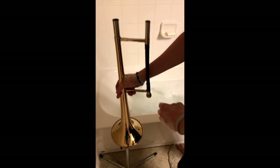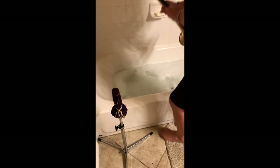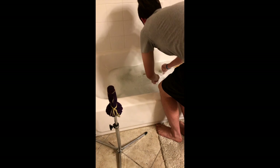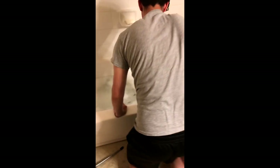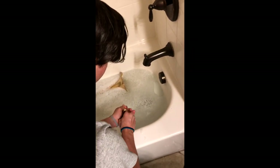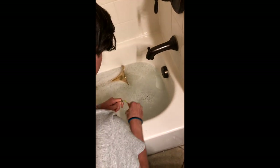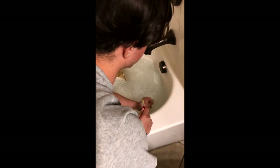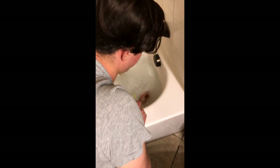Lastly, we're going to place our bell in the tub as well. Now, let's grab our mouthpiece brush and scrub out our mouthpiece. Now let's place it back in the tub. Then, we're going to grab our slide snake and clean out those high traffic areas.